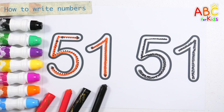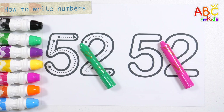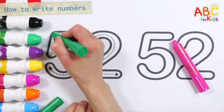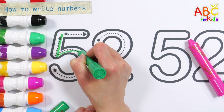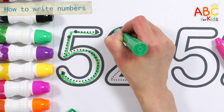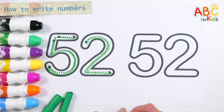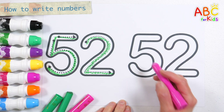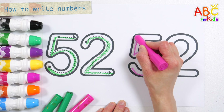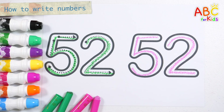51. Very good! This time, let's learn how to write the number 52. 52. Let's write the numbers one more time on the right. 52. Great job!